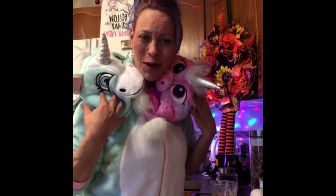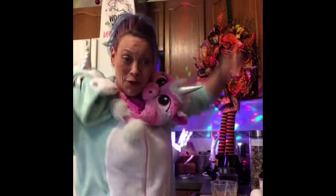I'm a three-headed unicorn. Have you ever seen a three-headed unicorn before? I bet you've never seen a three-headed unicorn before.